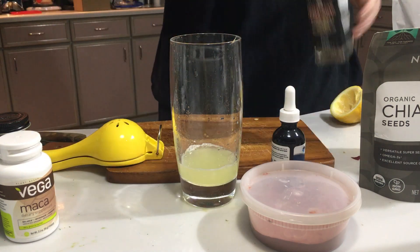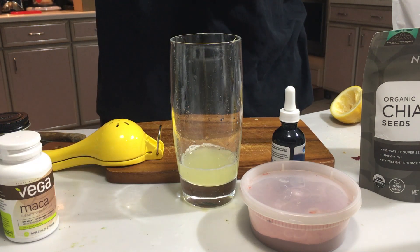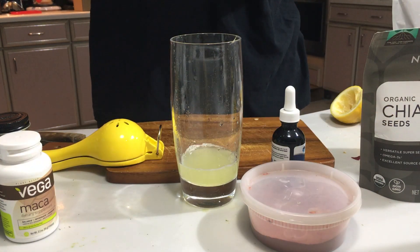Salt — quarter teaspoon. I'm going to do two of them.